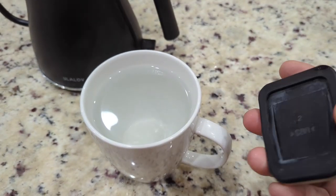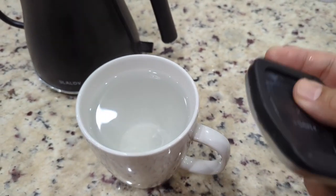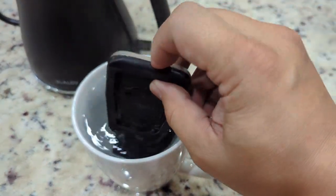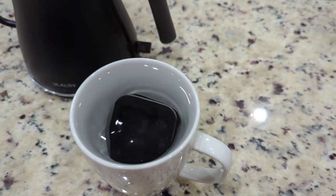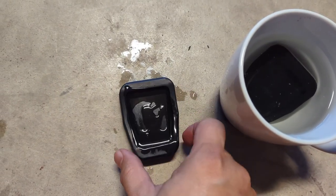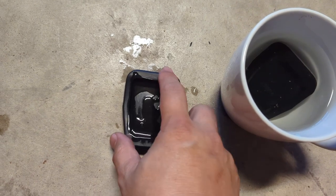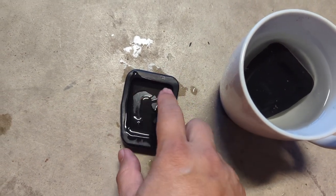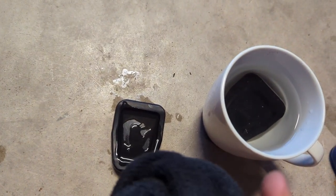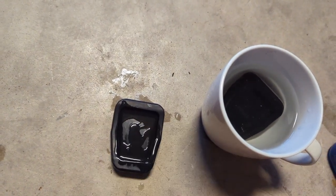To soften up the rubbers, the best thing to do is just get some boiling hot water and soak the clutch pedal and brake pedal for about five minutes. I removed them a little bit early and went ahead and put some dish soap in the back, made sure I got it all around the corners, and then we'll use a microfiber towel to get some grip while we install it.